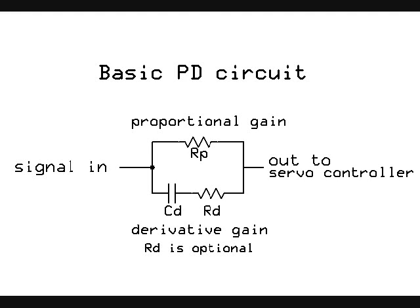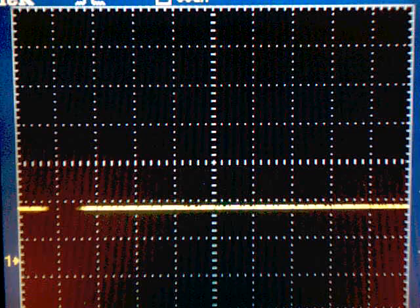That derivative resistor is actually optional, but it's just a simple passive network like this for basic proportional derivative control.